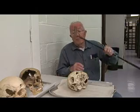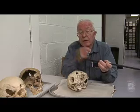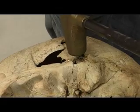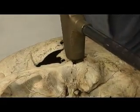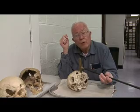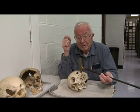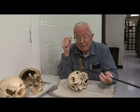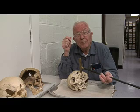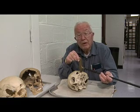This was done by a golf putter. The individual did not like his friend, swung the golf putter, hit him in the side of the head, and drove the bone in — leaving a nice little square fracture pattern. From that you can figure out what type of instrument was used. Beware of who you play golf with.